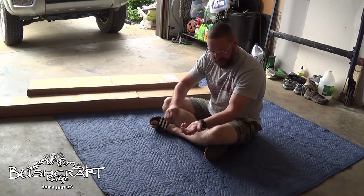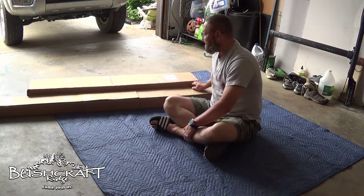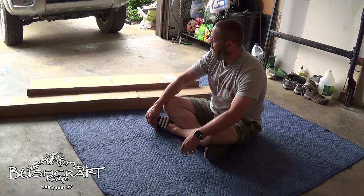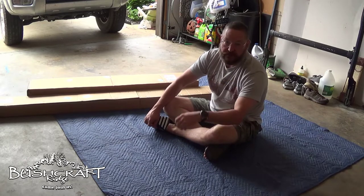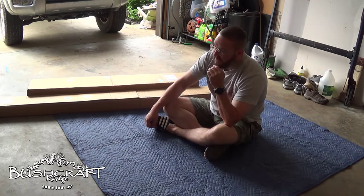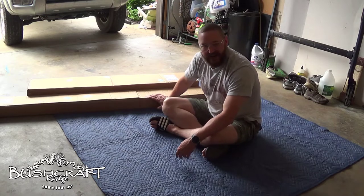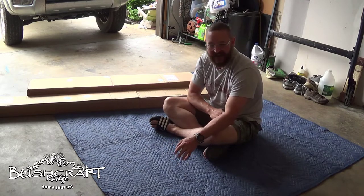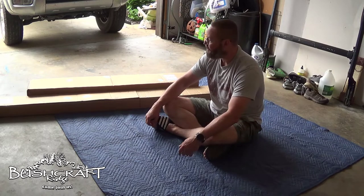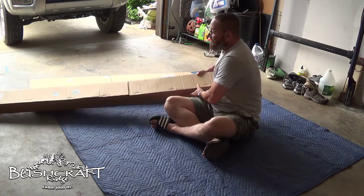I haven't done an old-school unboxing in a while. We got something really cool today — this is from Victory 4x4, I'll put a link in the description below. This is a roof rack for the fourth gen 4Runner, the 2004 Toyota 4Runner. There are a lot of roof racks out there ranging from about four hundred to twelve hundred dollars. This one is regularly nine hundred; I found a 10% off coupon so I got it for about eight hundred. Let's dig right in and see what we have.